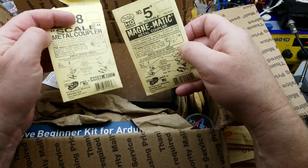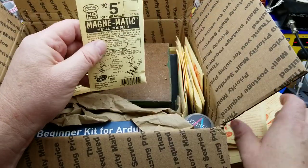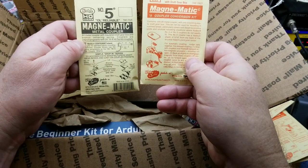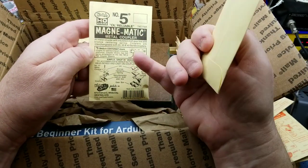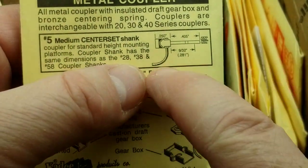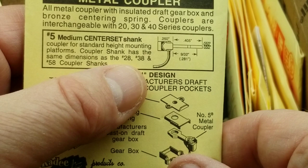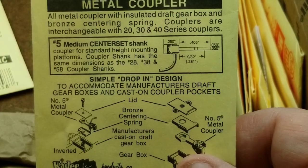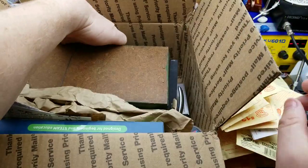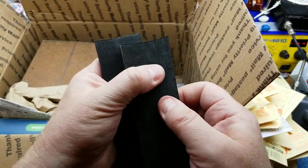There are number 58 and number 5, plus a bunch of different ones in Kadee's line with different physical characteristics. The diagram shows the dimensions, with the coupler center-set on the shank. You can get ones above or below so they meet up properly on adjacent cars — you want them all lined up for reliable operation. I think that's all the KD couplers out of there; there's also a couple of bits of nice dense foam.